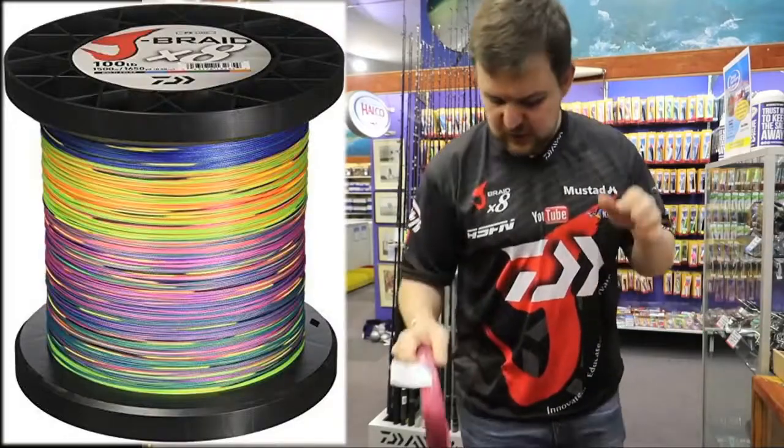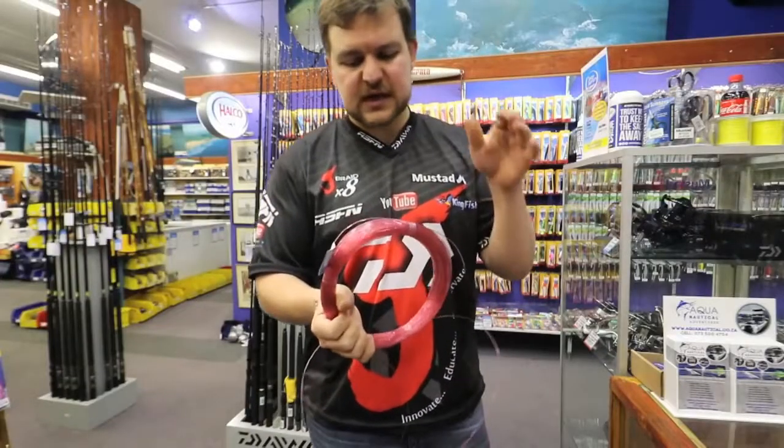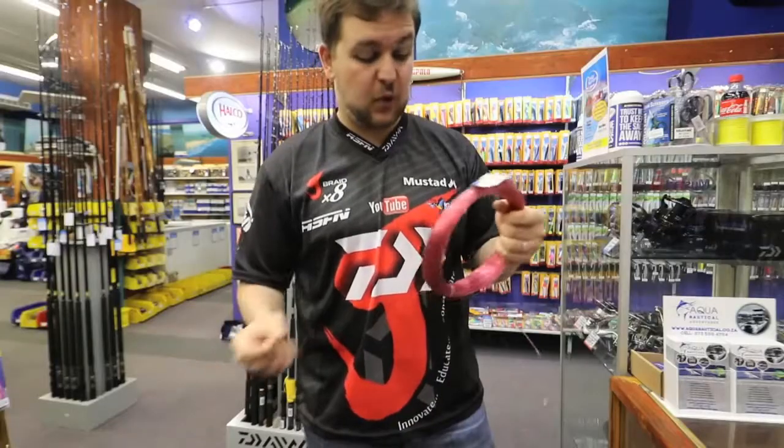We've got your 100-pound Jaybred on the reel — you'll see that in a sec — and we're gonna put our Fathom 1.3 mil on top of that, 60 kilos. That's more than enough.